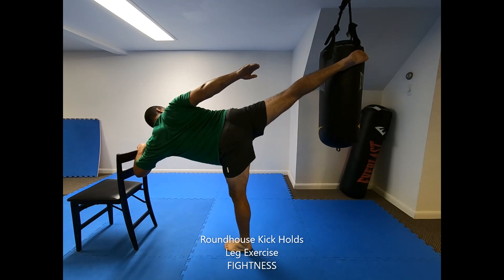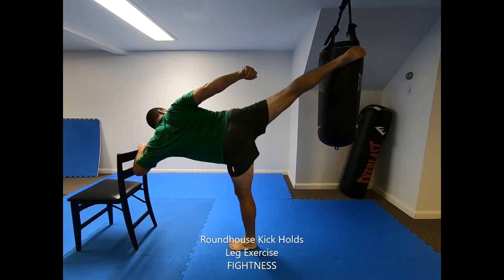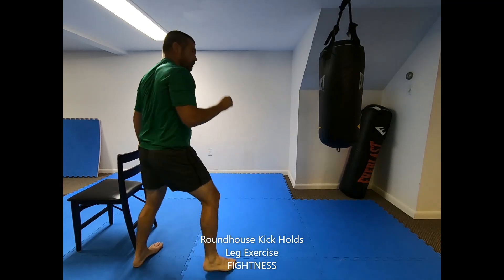To decrease difficulty, just pause briefly at the extended position before retracting the kick instead of holding the position for time. Using a chair or other object for balance support will allow you to focus on elevating the kick for strength and flexibility development.